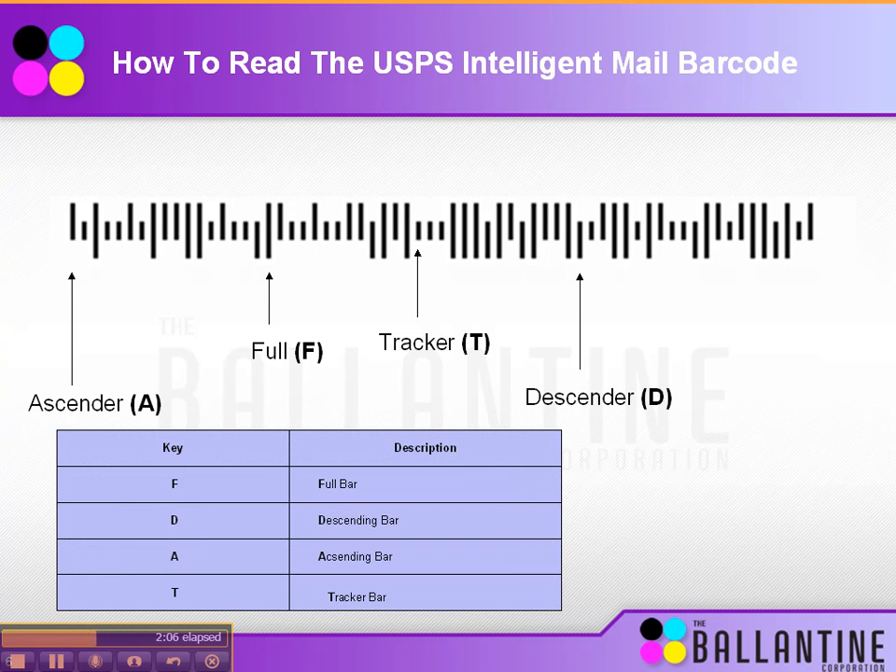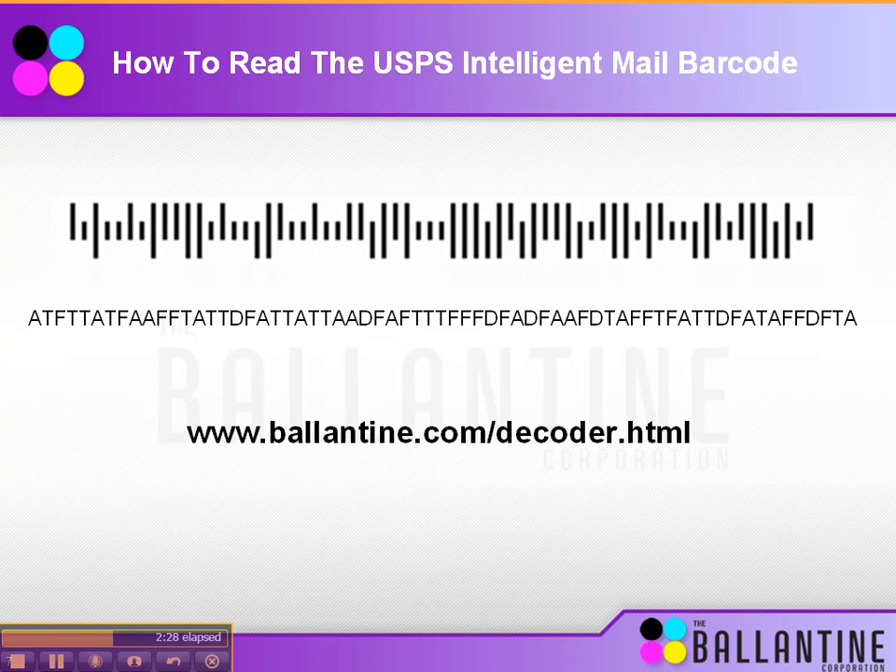So here's how you decode it. Each bar is assigned a letter: A for ascender, F for full, T for tracker, and D for descender. The way you read the barcode is by going bar by bar and assigning it a letter. On this particular barcode, I went through and identified what each individual bar would be. Then you put this into the post office's decoder field, click a button, and it gives you all the information included in that barcode — the service type ID, the mailer ID you've chosen, the unique or serial number, and the delivery point, which is basically what the old post net barcode used to be.